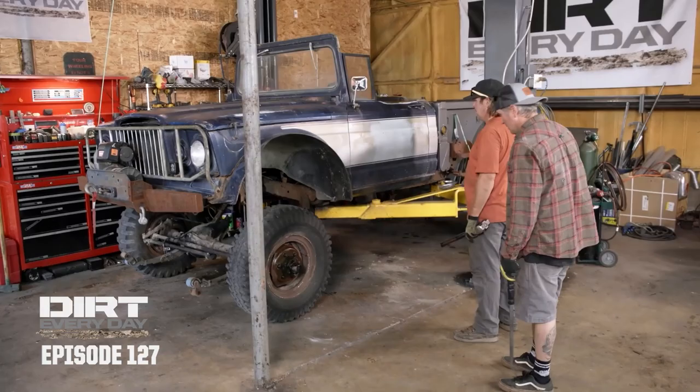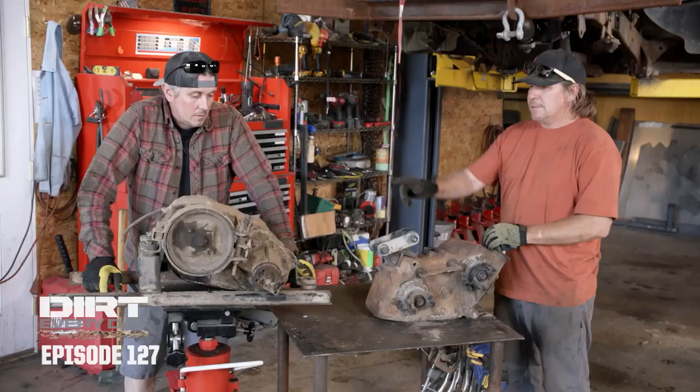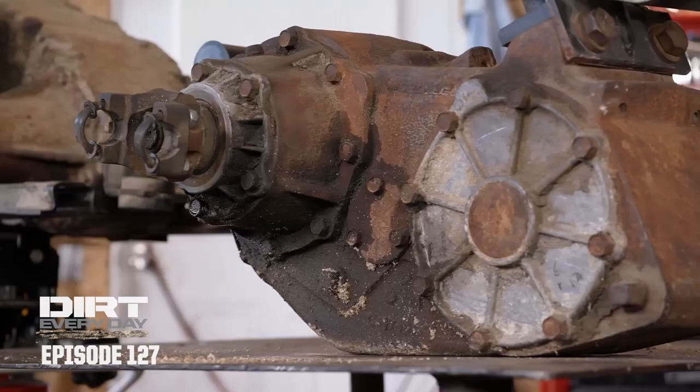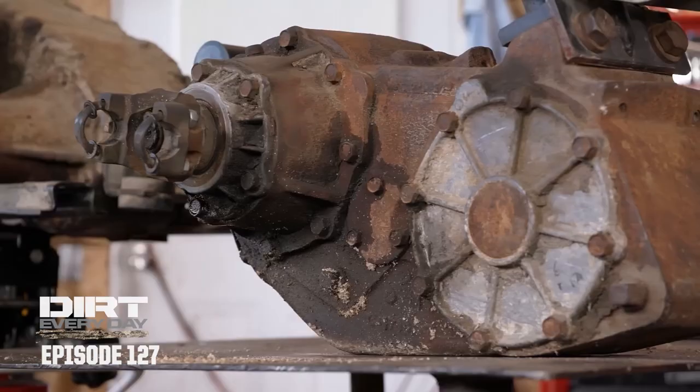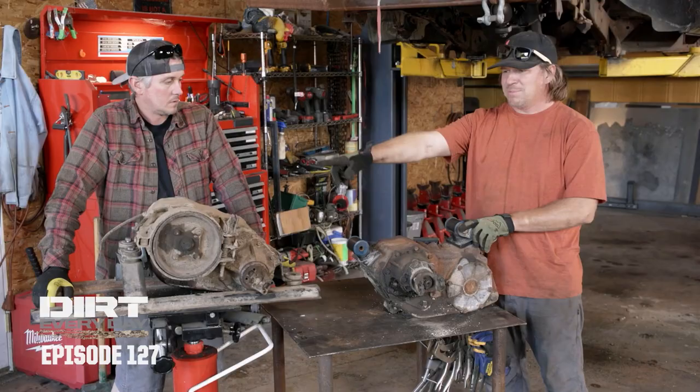We have the transfer case out. This is the MP200 that we took out of the M715. This is a Dodge MP205, also a divorce transfer case. Basically they're pretty much identical. This is older; the technology has gotten a little bit better. Some people claim that these will overheat if you run them at highway speeds, but the gearing is pretty identical — one-to-one high range, 1.97 low range.